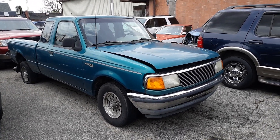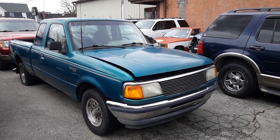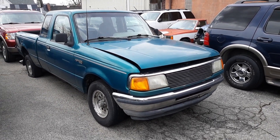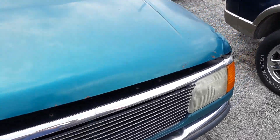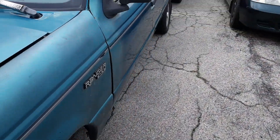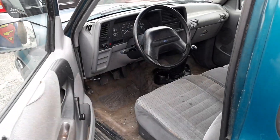Alright, here we have a 1994 Ford Ranger XLT. I already got it running, but figured I'd take a look at it. I'm looking for another car again because the Grand Prix didn't pan out.